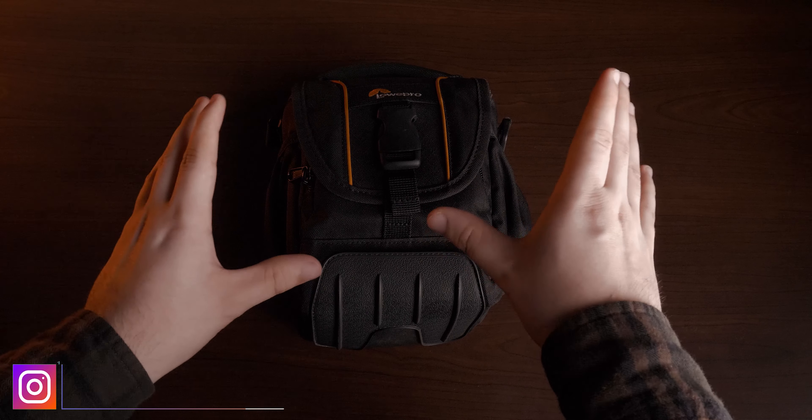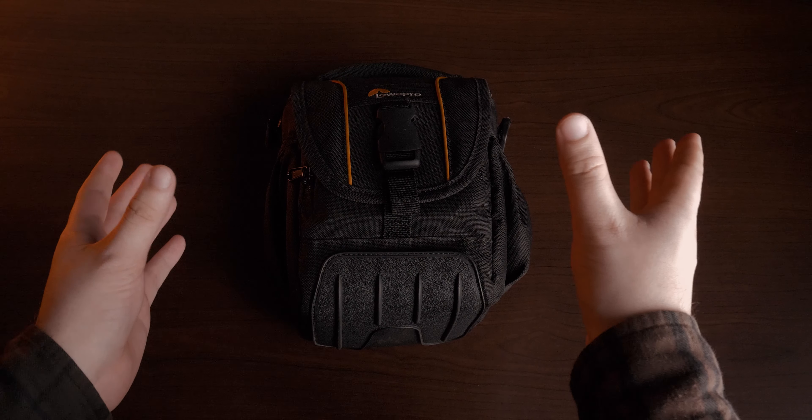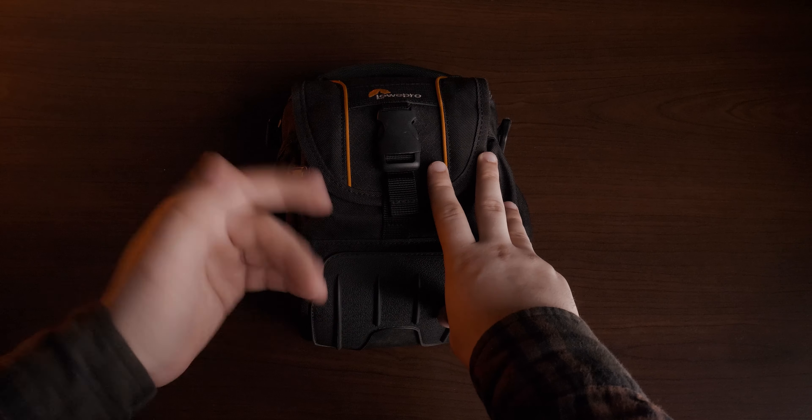I do kind of have two camera bags and I'll go over why I need both. Well, I don't need both but I have both — just in case. Like I said, everything in moderation.